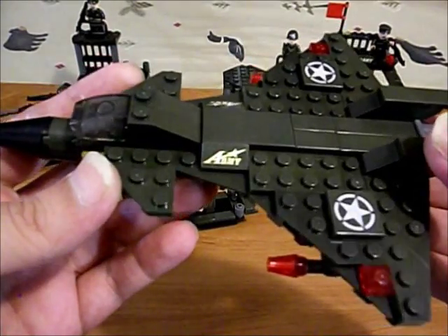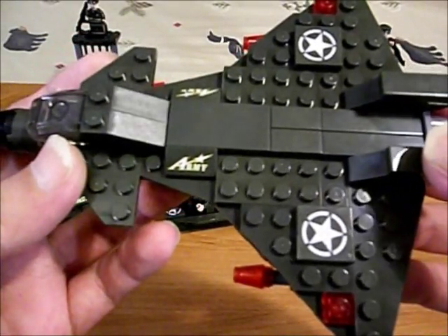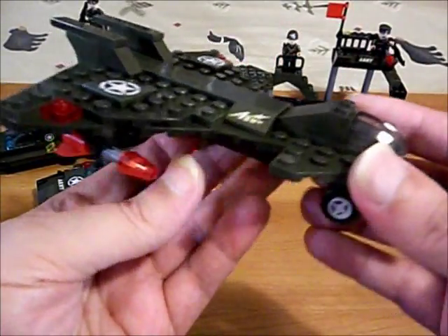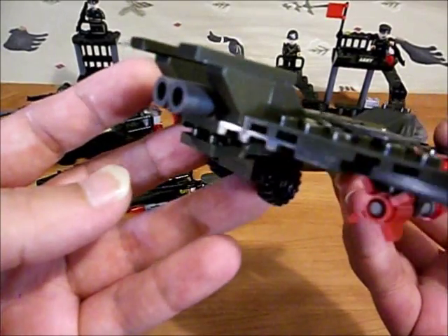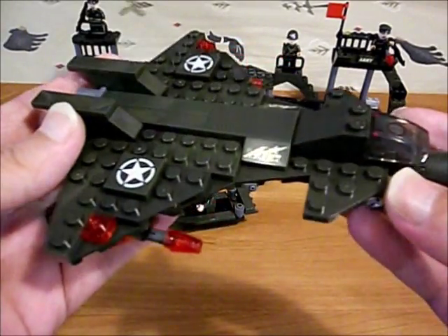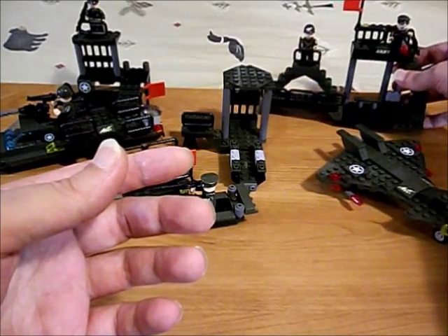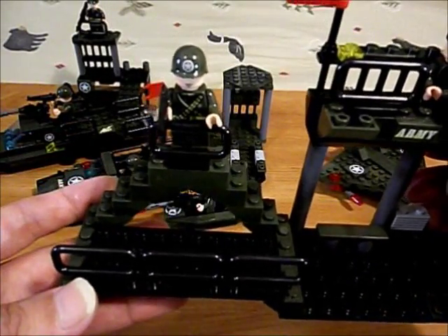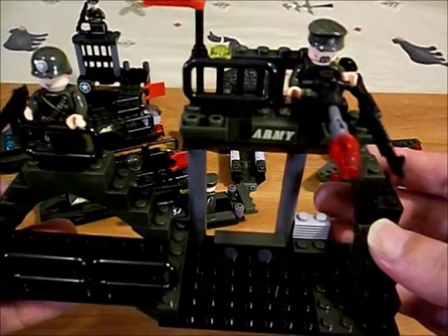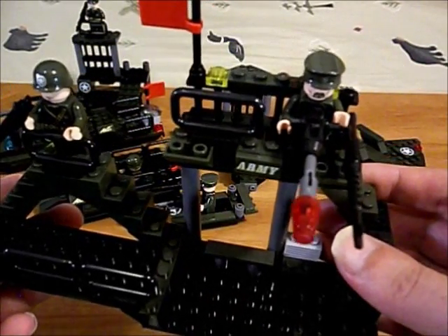They did it in the military green color. These are printed pieces, not stickers. There's our mini model of a fighter plane - pretty good build, although it's a mini model. Built with the leftover parts, we get this base here. There's one of our guys and another guy over there. It's got staircases, railings, and a flag.